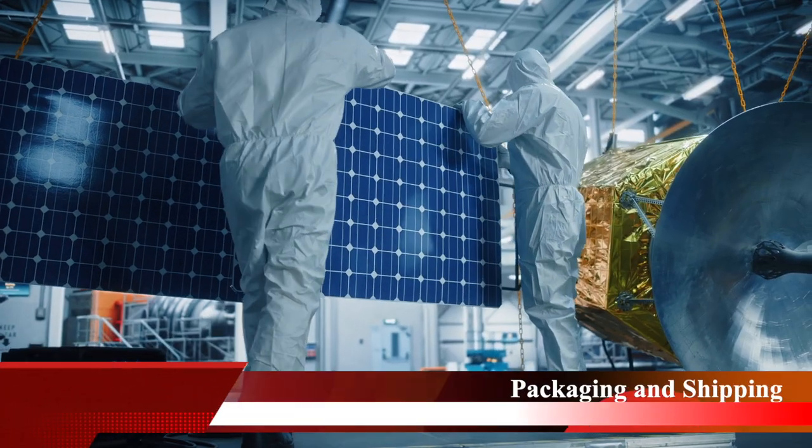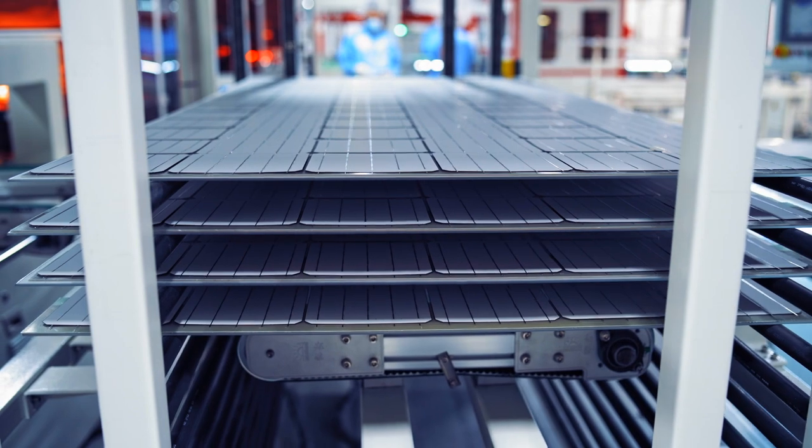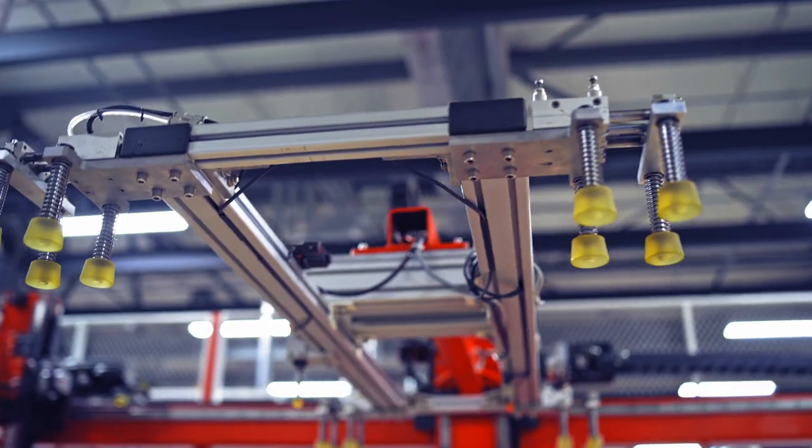Once assembly is complete, the solar panels are carefully packed and prepared for their journey from the factory to homes and businesses.